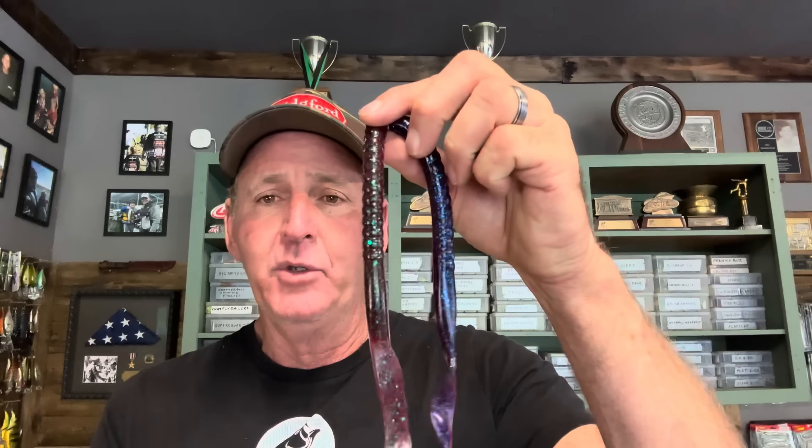For the setup, couple the worm with a fairly light weight — 3/16ths is my favorite, sometimes 1/8th, but I hardly ever go over 3/16ths, because heavier and you have to reel too fast to keep it in the water column. I use a straight shank 3/0 Gamakatsu G-Finesse hook. I'll have all this linked to my Tackle Warehouse link. The setup is usually paired with 17 to 20 pound test fluorocarbon line. My two favorite colors are some type of blue or red bug, but any darker color with flake works well.